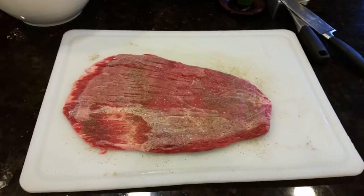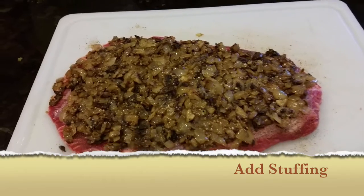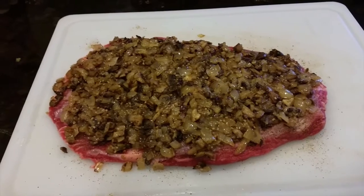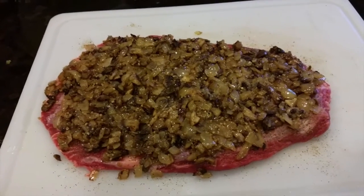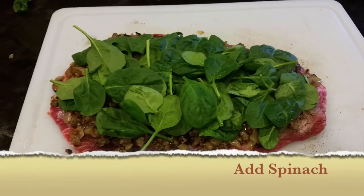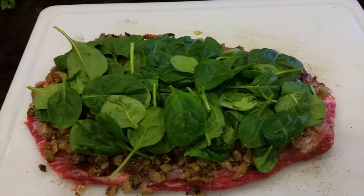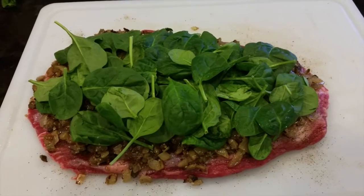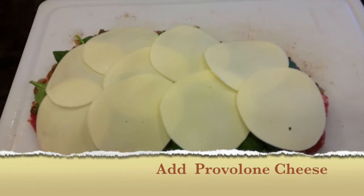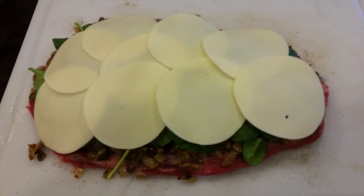All right, we got the first layer on top of the flank steak — we got the mushrooms, onions, and garlic. Now let's add the spinach. All right, we just added the spinach layer. Now time for the cheese — some provolone. Provolone cheese added. Now it's time to roll the steak.